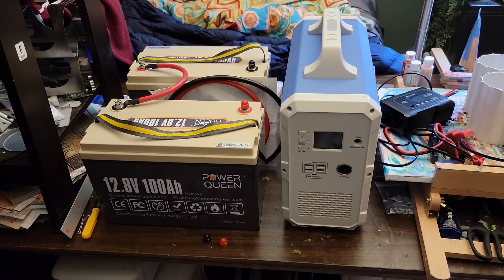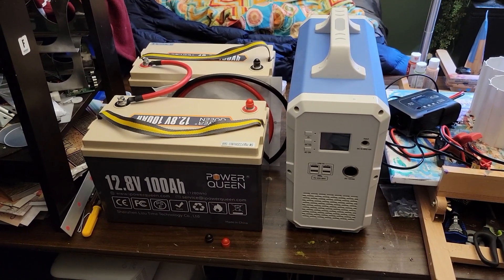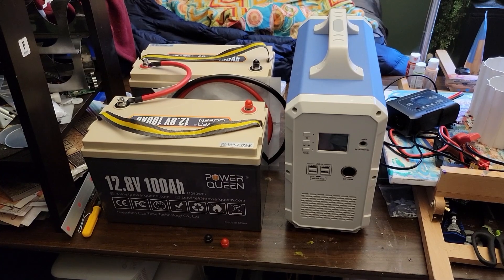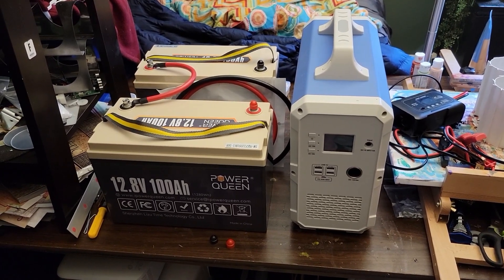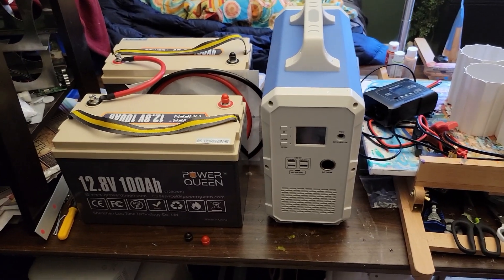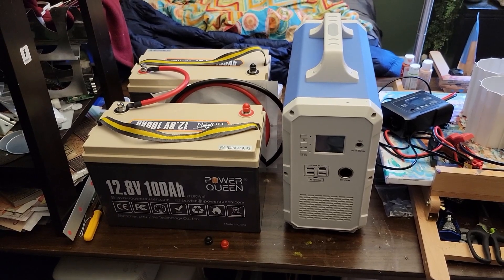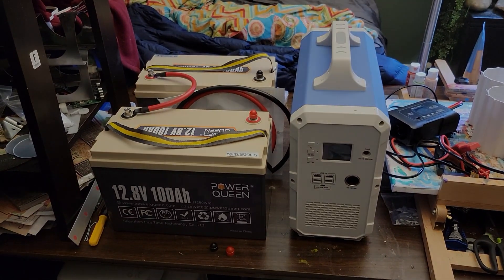Large power stations can run three to five thousand dollars, whereas a Bluetti EB-150 is around $700, both of these batteries are $600, and a charger is $50 to $60. So it's something to consider — it's not ideal, but it's an option.